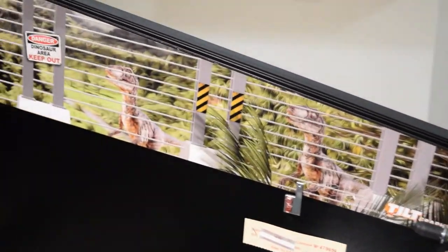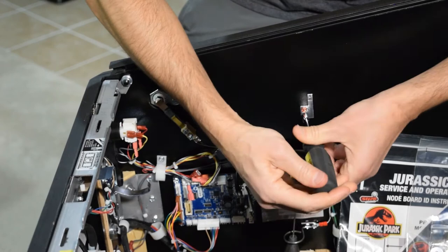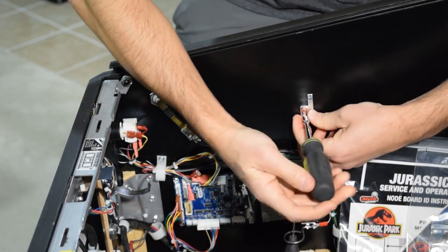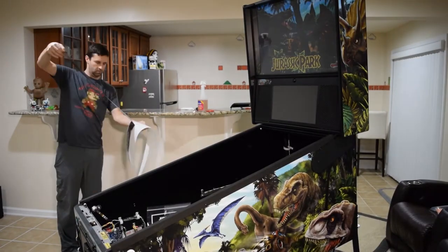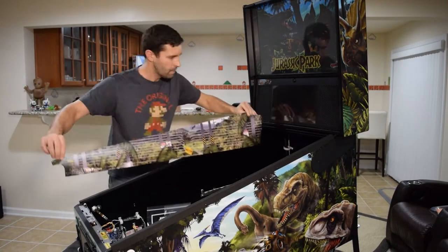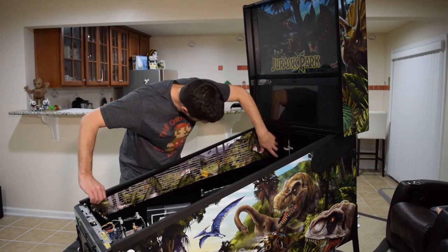With installation of the first art blade complete, it's time to move to the other side of the pinball cabinet. Because I knew the playfield centering bracket was going to get in the way, I went ahead and removed it before installing the art blades on this side. Repeat the previous process for the second art blade, again using a fine mist of RapidTac on the sticky side. Take your time repositioning the graphics and make sure they are about a sixteenth of an inch below the glass guide.